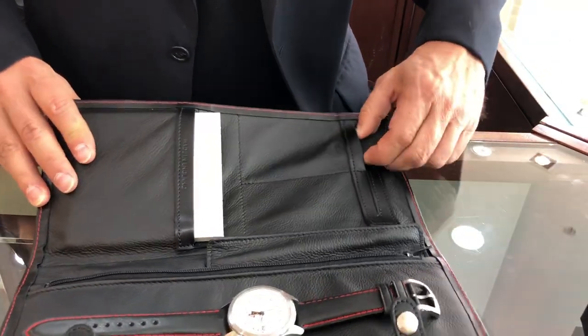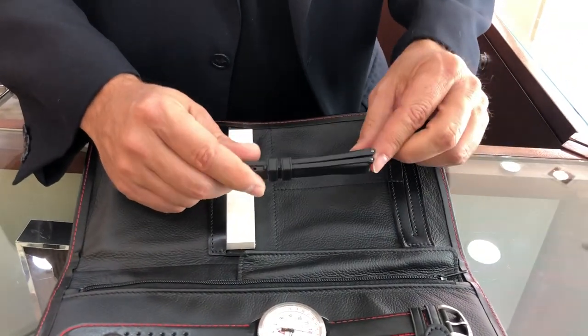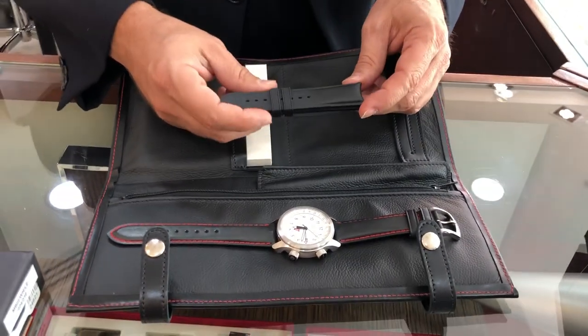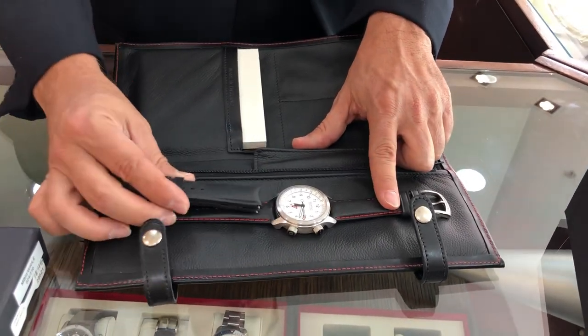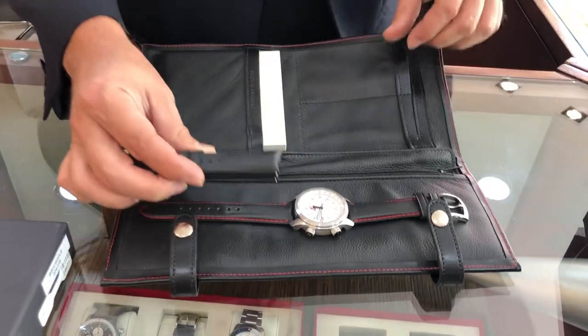The included strap is a black rubber strap with two keepers, and the spring bars are already included. Changing the strap is rather simple — you can do this yourself, or take it to a watchmaker or your authorized Breedmont dealer and they'll be happy to do it for you. The watch comes with the leather strap with red stitch, or you can switch back and forth to the black rubber strap.